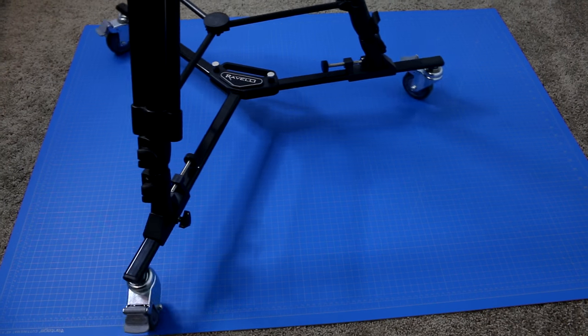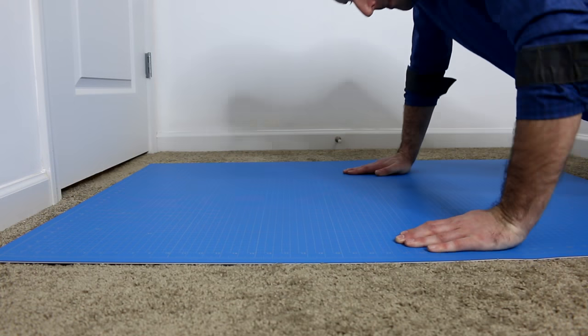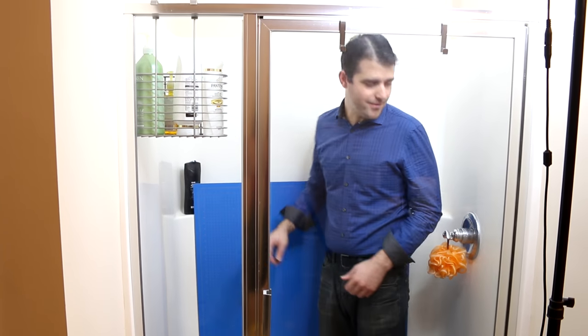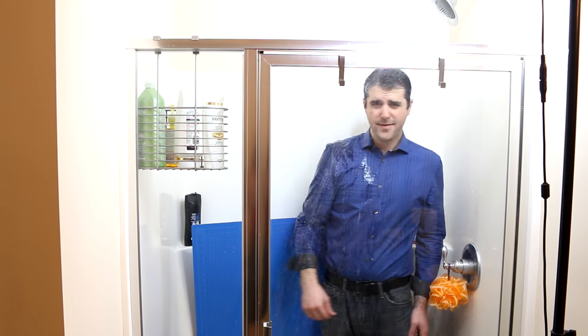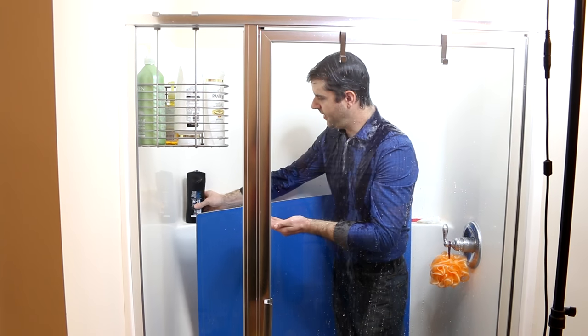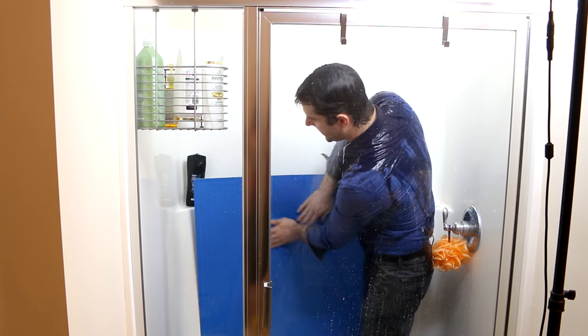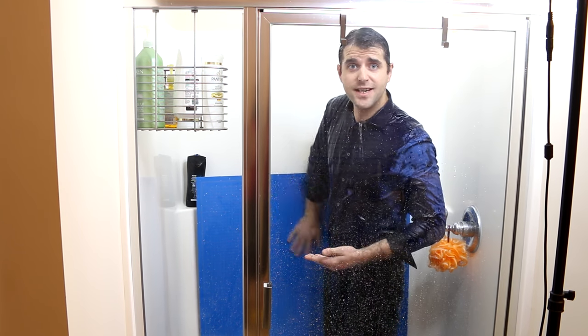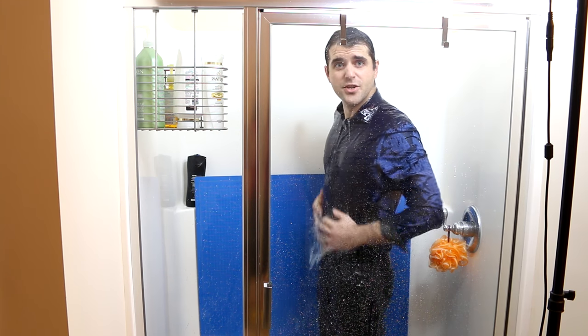Stay tuned. Test one: can it be used as a dolly mat — for an actual dolly? Yes and no; it doesn't seem to be its strength. Test two: can it be used as a workout mat? Not too bad. Test three: is it easy to clean? Let's find out. We've got some Axe body spray — a nice mild cleanser. If you keep your clothes on you can use it like a sponge. I wonder if I can use my foot as a loofah. Real men use loofahs.